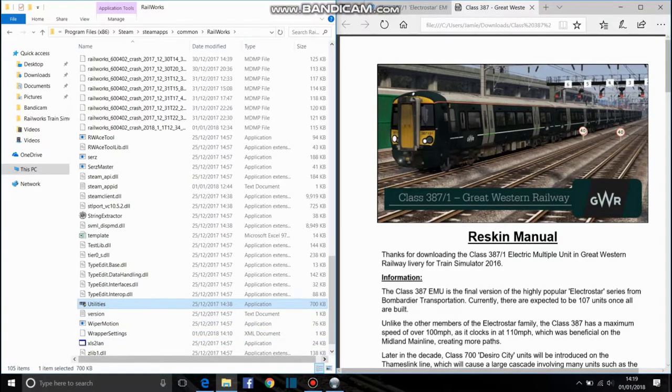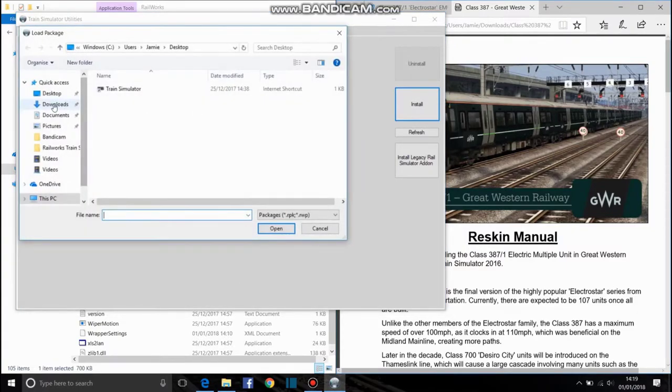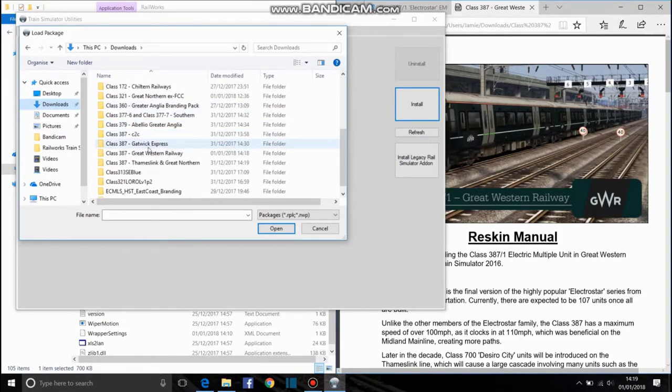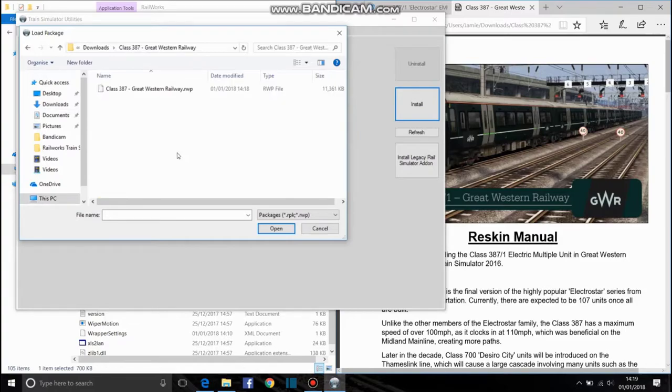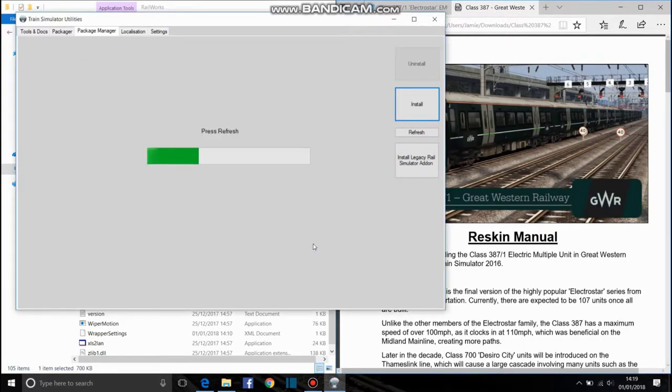Click Utilities — I'm going to click No because I've already got it open. So that's how you get Utilities up. Once you've got Utilities open, go on to Package Manager, click Install, and then go wherever you saved the file. It will be in alphabetical order. You click the RWP file and then click Open. As you can see, data assets are already installed — that's only because I've got the 387 CTC, 387 Gatwick Express and all that. So I'll just click OK.